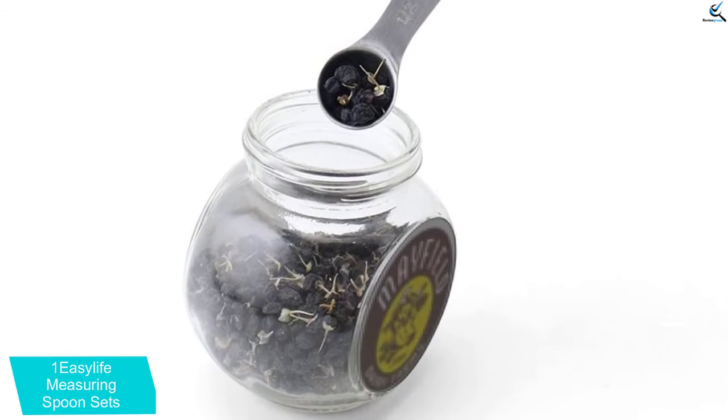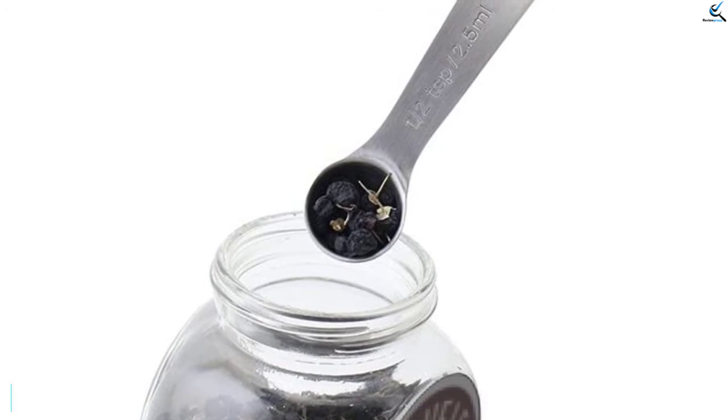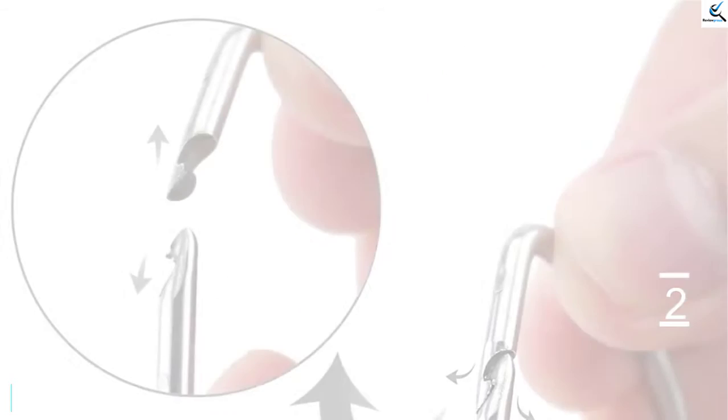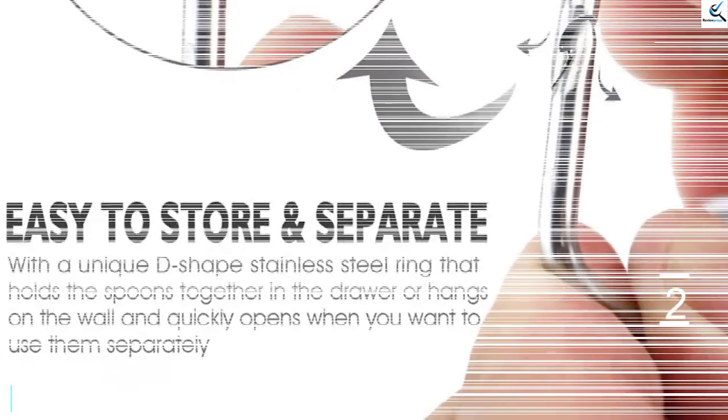Furthermore, the size and weight can be easily managed with a single hand. For cleaning, you can wash them with water or a dishwasher and it won't have any effect on the quality of the product at all. If you want to save space or easily spot them, you can use the included ring to put them all together.